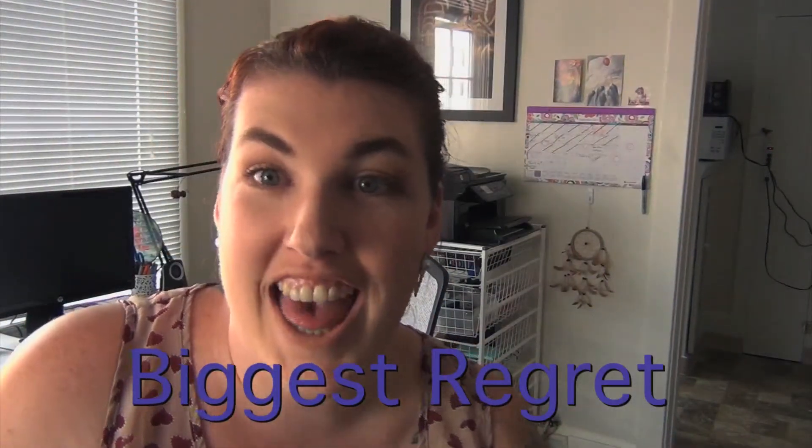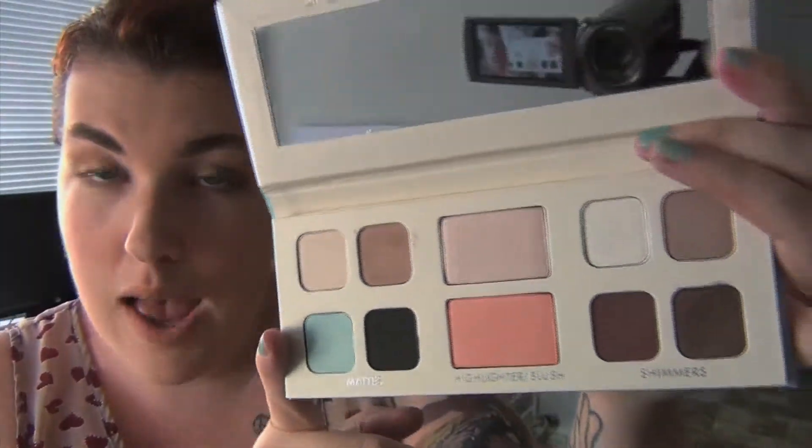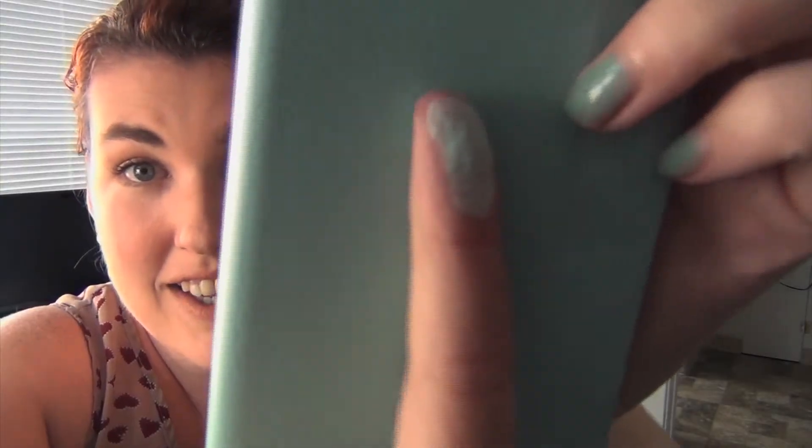Biggest regret. I try not to regret any purchases or anything in life, so I will kind of change this category to 'palette I was most excited about and my heart kind of fell down in my chest out of disappointment when I opened it.' Lorac Mint Edition. I love it — it has four shimmers, a blush, a highlighter, and four mattes — but I don't think the color payoff is that good. I wanted this palette because of that mint color, and it's kind of just a really chalky color. When I first applied it to my eye with a primer underneath, I was really disappointed. It might work if you use a white eyeliner pencil, but it faded really fast to a chalky light blue-white color instead of mint. That's not mint to me.